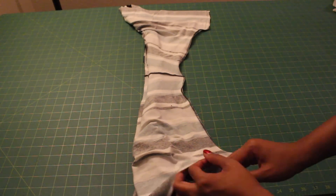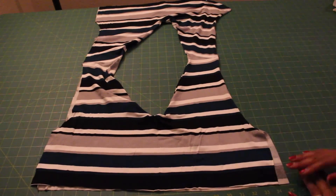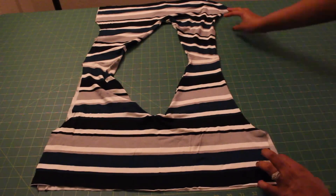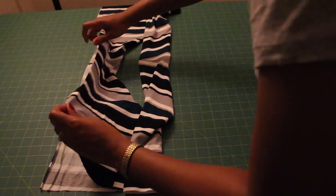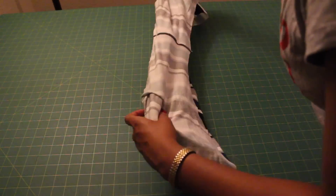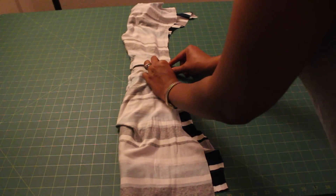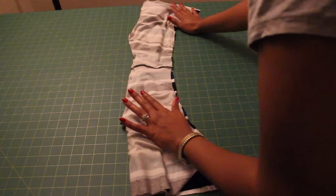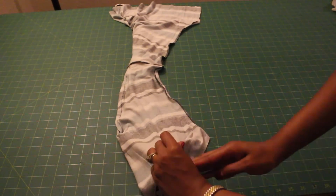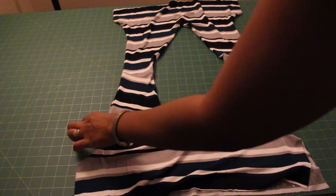Reach through and pull your bodice right sides out. Repeat the same process for the other armhole: roll the finished side, flip over, pull under, match the shoulder seam, pin through the armhole, and sew the armhole only. When done, reach through and pull everything right sides out. Give everything a good press to make sure it lays nice and flat.